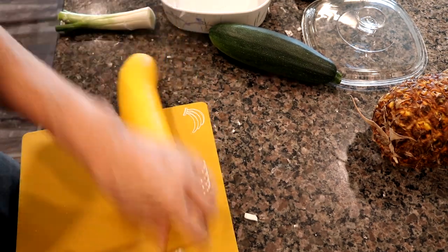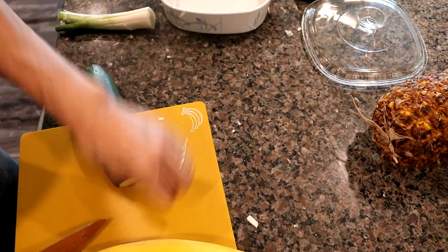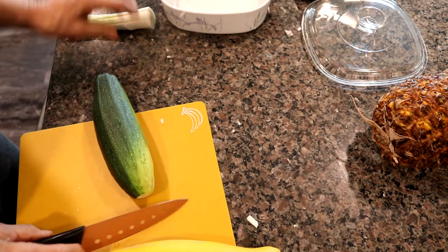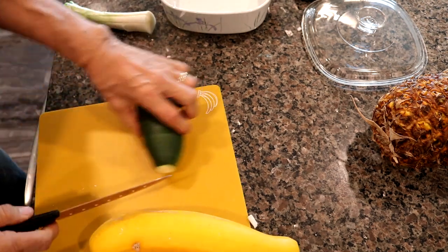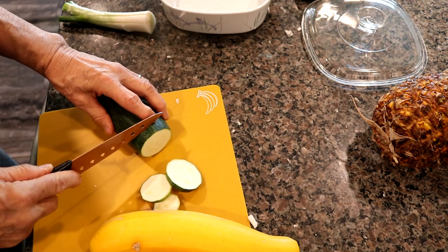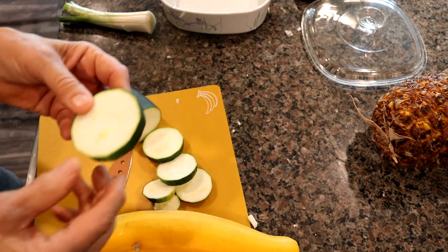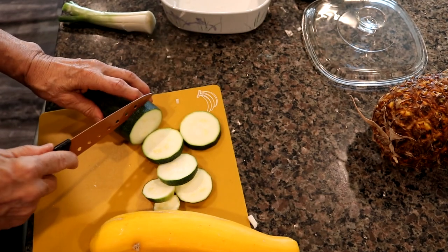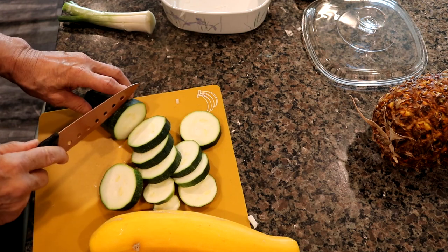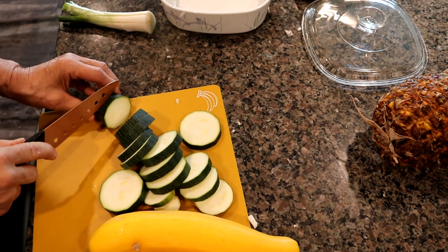Now remember, this was grown in my garden, so I know exactly what's on it — which is no pesticides. Everything in here is going to be delicious. You want some fairly thick slices. Now if the zucchini is picked up early enough, the seeds aren't going to be a big deal — they're going to be small enough. If it's a giant zucchini, say a couple feet long, you may have to scrape out the seeds. But the seeds have never bothered me for zucchini, so I just cut it up.